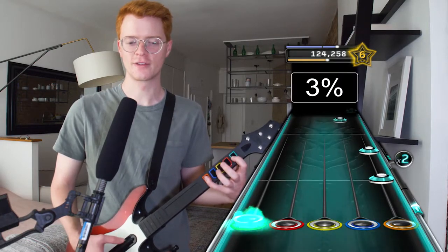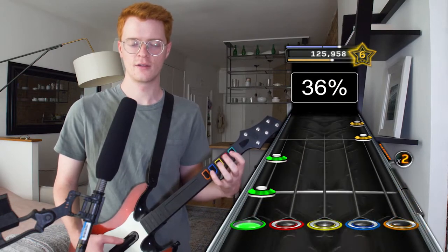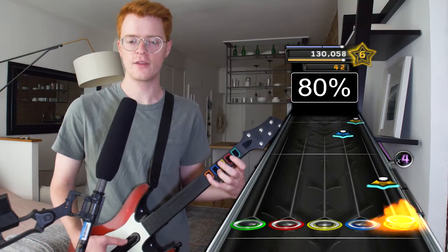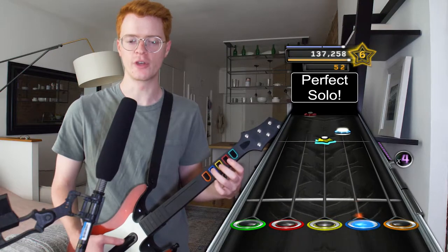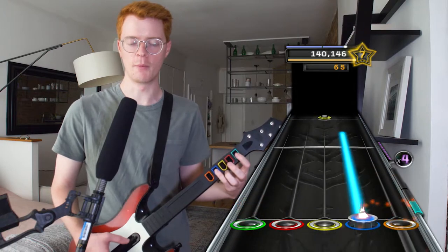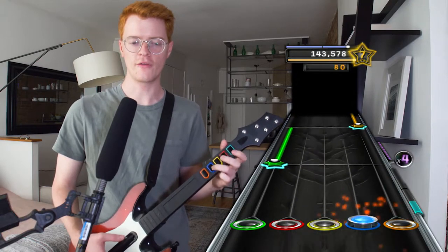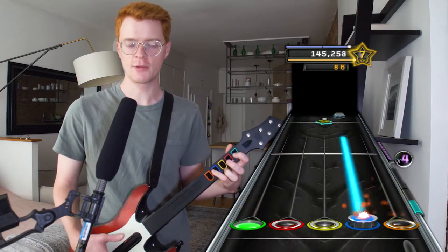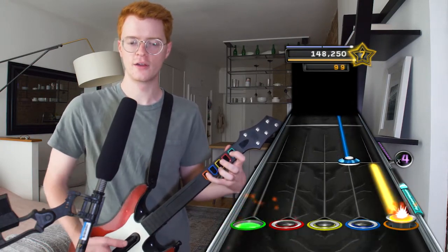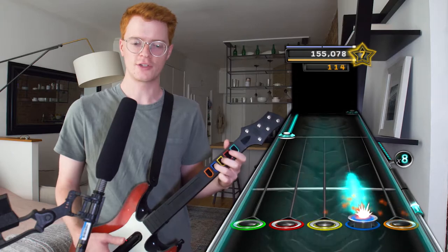That was just beyond stupid. Guitar seems to be fine this time. Last episode the inputs were not being recognized from the buttons, the frets. It could potentially be the dongle, or it could potentially be the circuitry on the guitar, which is what I think is most likely and also what I'm most afraid of — just getting old.